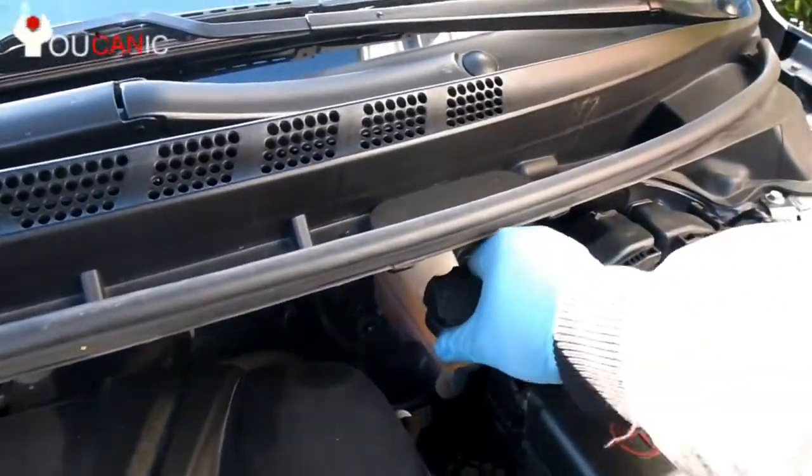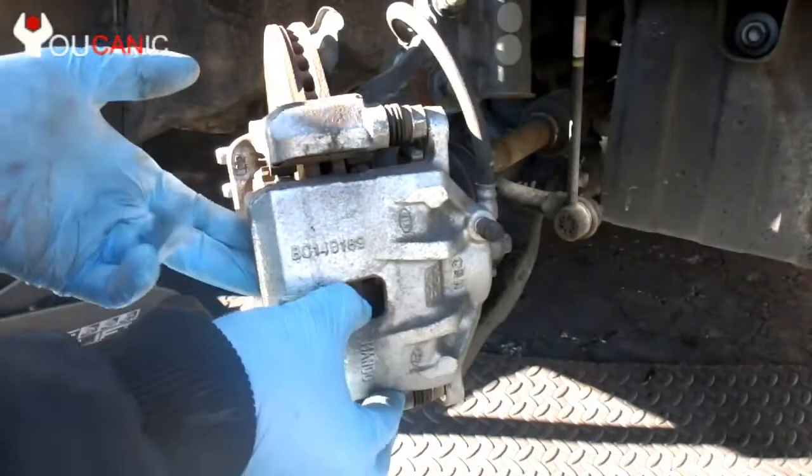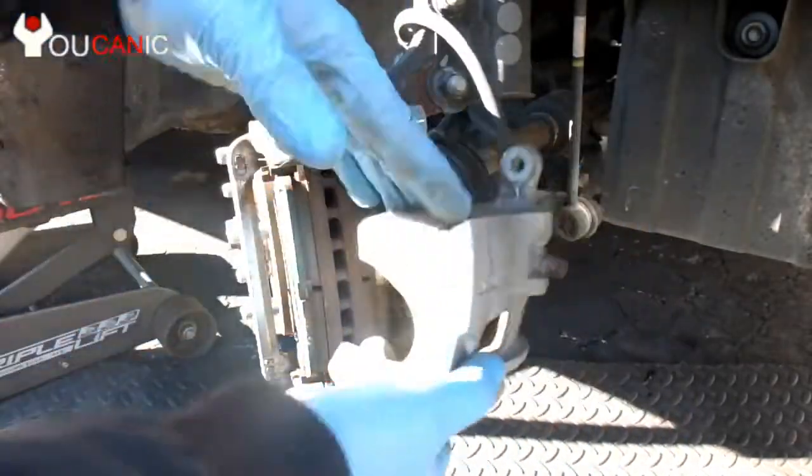Here we have the brake reservoir — we just loosen the cover and remove it, and then it's a lot easier to pull out the brake caliper.